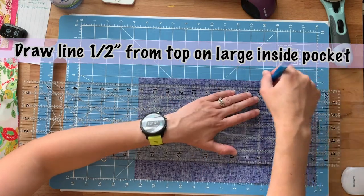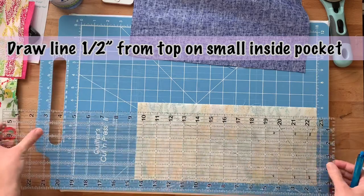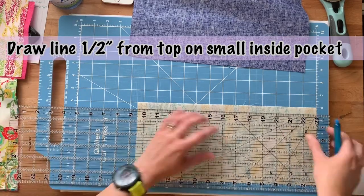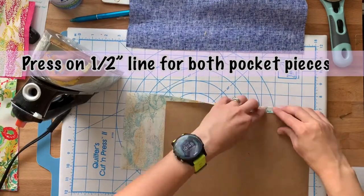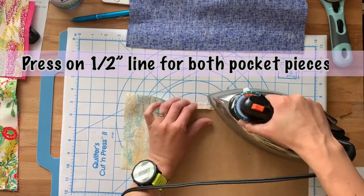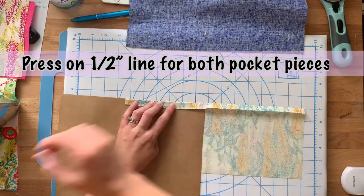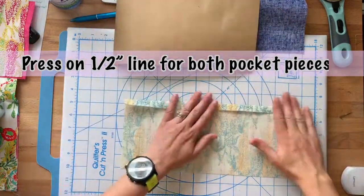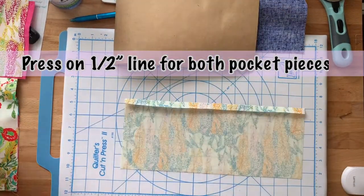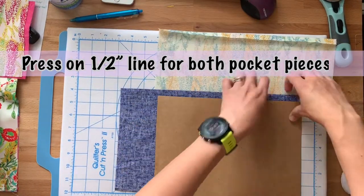On both your large pocket piece and your small pocket piece, draw a line half an inch from the top of your fabric. Next, take your iron and press down on top of that half inch line for both pocket pieces. I like using really heavy cardstock to help with this just to make sure that the hemline I'm folding over is really even.